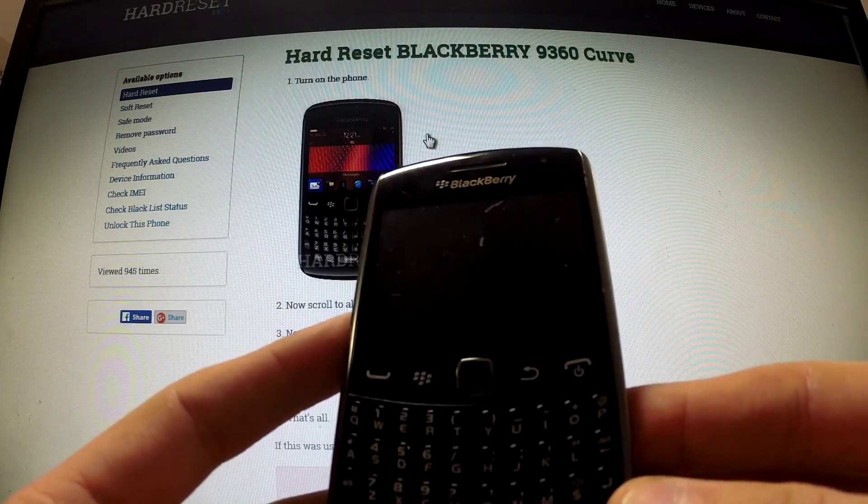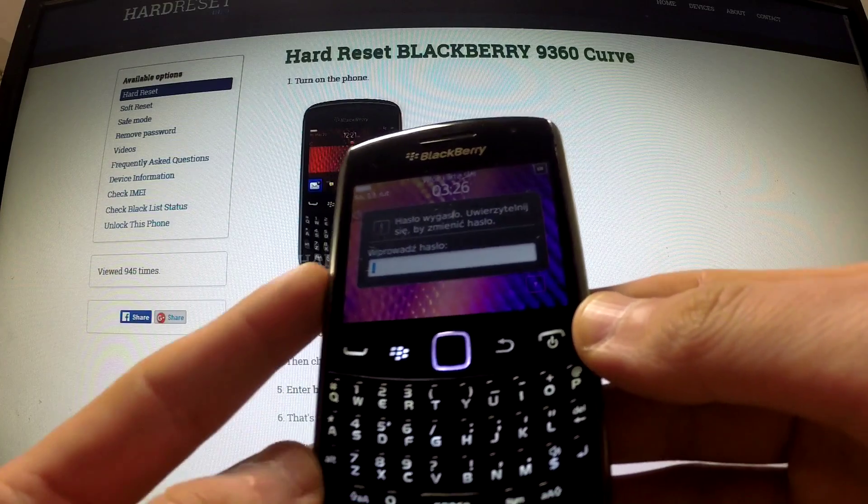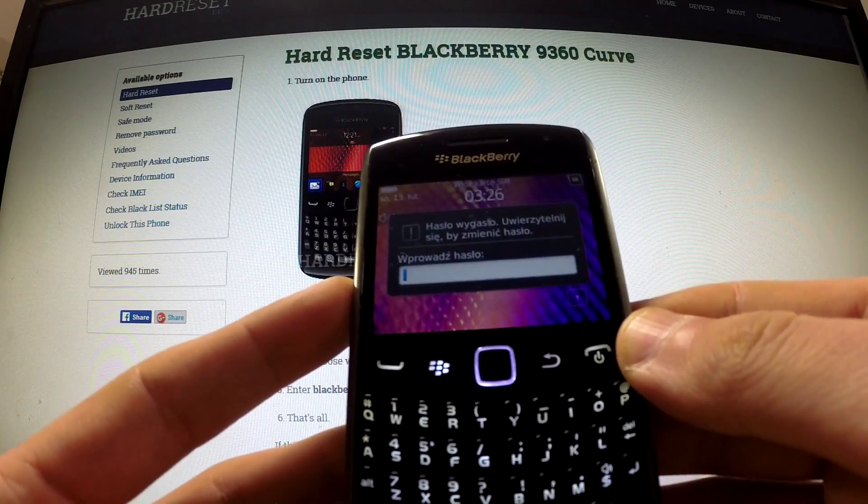Here I have a BlackBerry 9360 Curve, and I would like to show you how to perform a hard reset operation and how to reset the password on this device.